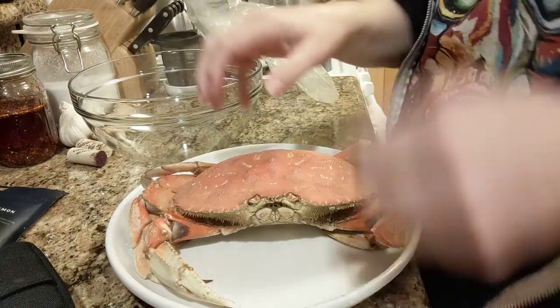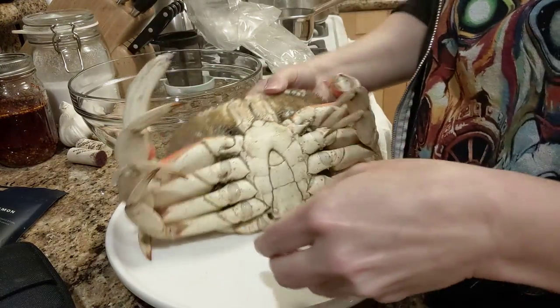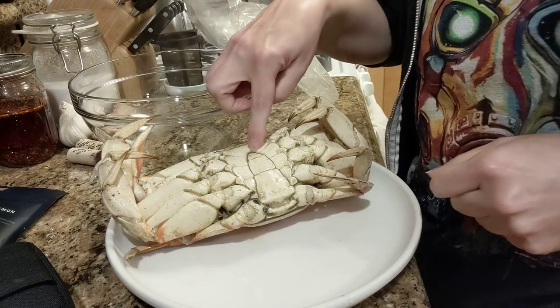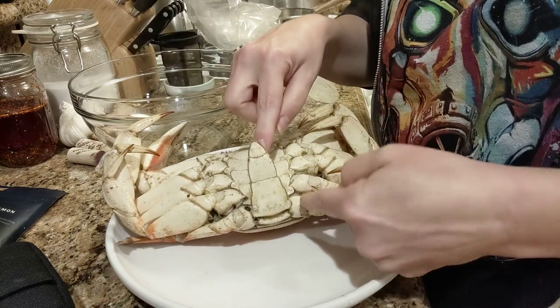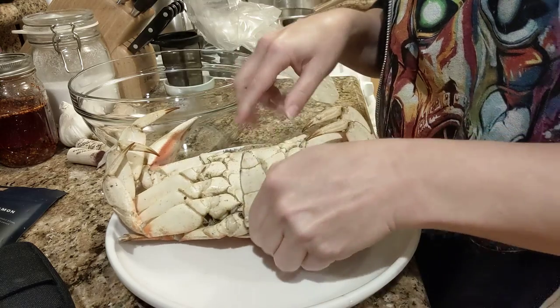I bought a crab and I'm making a video showing how you crack and clean it. This one's a boy. You can tell because the apron is shaped like that.